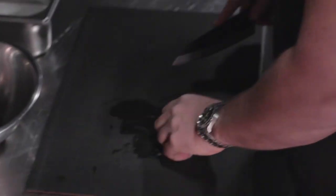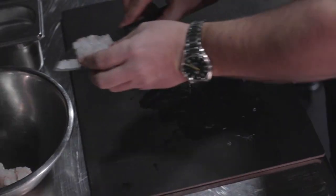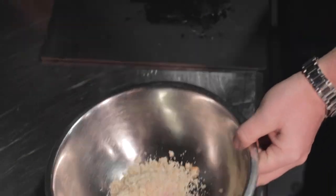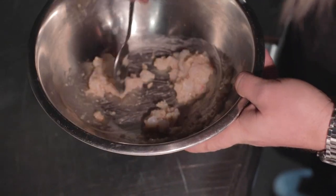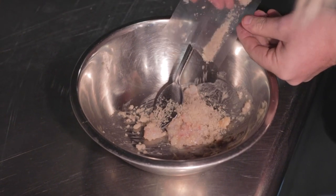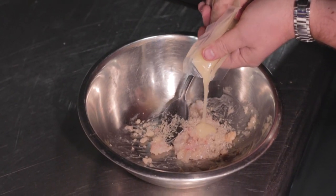For the langoustine tails, give them a good chop. They're already super pasteurised so you don't need to worry about them. Just a nice chunky rough chop through that. Into a mixing bowl, add your breadcrumbs and a little bit of salt, then just a tiny amount of the dressing. Mix that together so the dressing starts to soak into the bread. Add in a little bit more of those crumbs, a bit more salt to counteract it, and some more of the dressing.